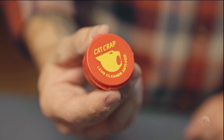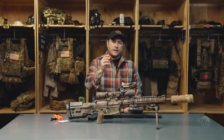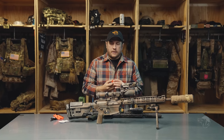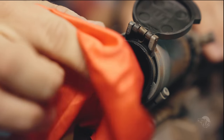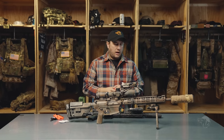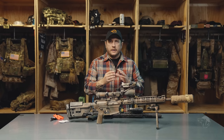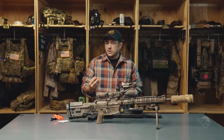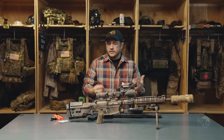I also apply Cat Crap. Out of all the compounds out there for anti-fog, I find that Cat Crap is the best product — I've had the most success with it. Apply a light coating on your lenses; there are instructions on how to use it on the back. Let it sit and then gently wipe it clean off the lens. It'll help with fogging — it's not a miracle product, it's not going to completely eliminate all fogging, but it does help. They also claim it's a cleaner, so it can help clean your lens too.